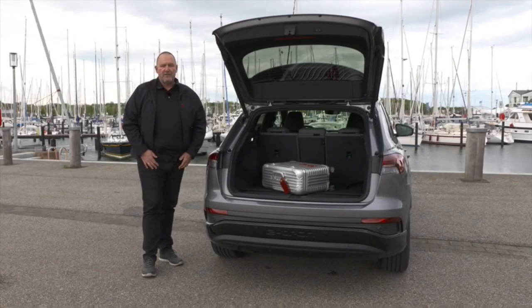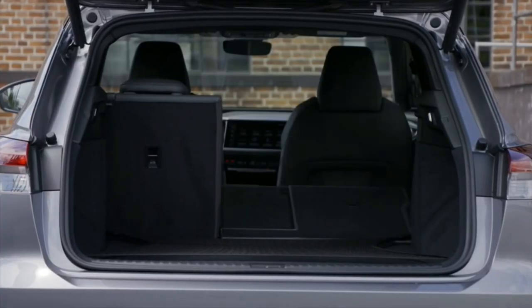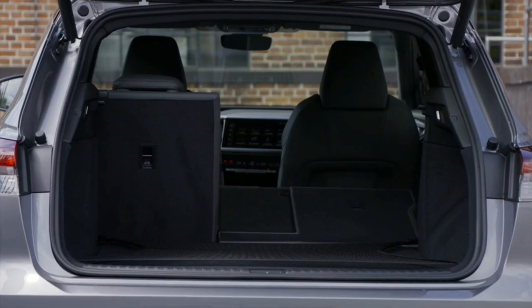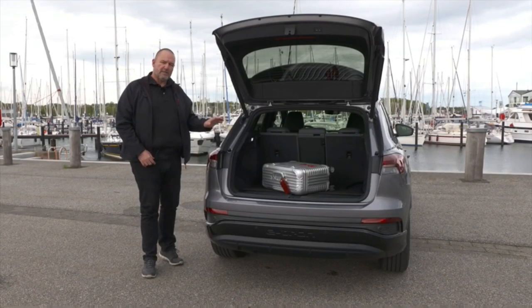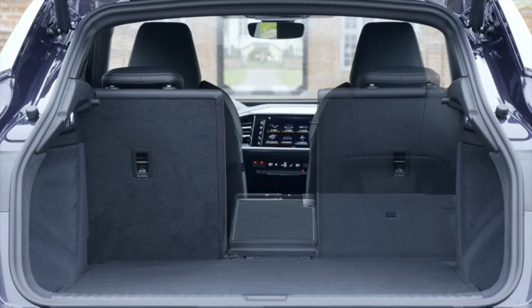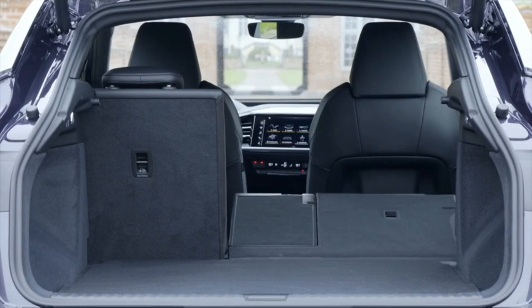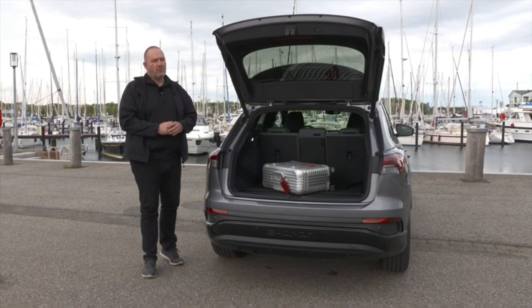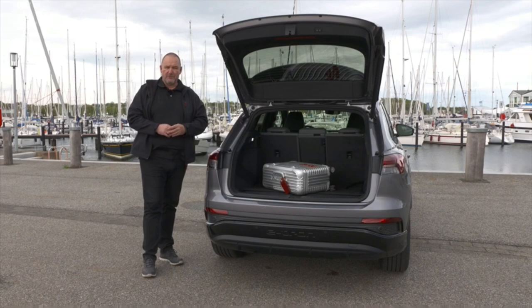The maximum boot capacity of the Q4 e-tron is 520 litres with the rear seats up, increasing to 1,490 litres with the rear bench fully folded. For the more sporty e-tron Sportback, that's 15 litres more with seats up and 30 litres less with seats down.